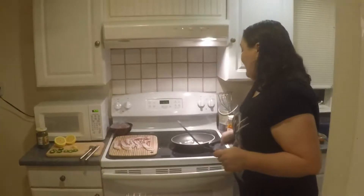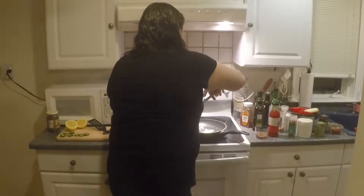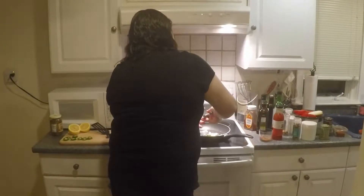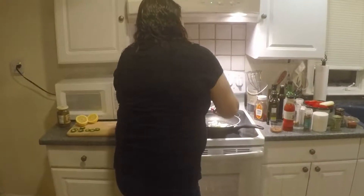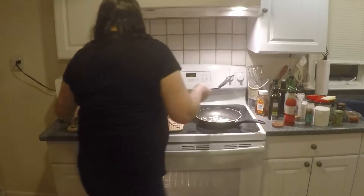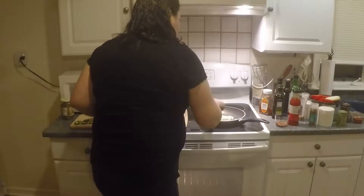The next step is to take some onions, and we're going to take a clove of garlic and heat those up in the pan. We've got our garlic clove in there, nice and smashed up. Then we're going to put a little bit of lemon juice in and get that going nice and hot.